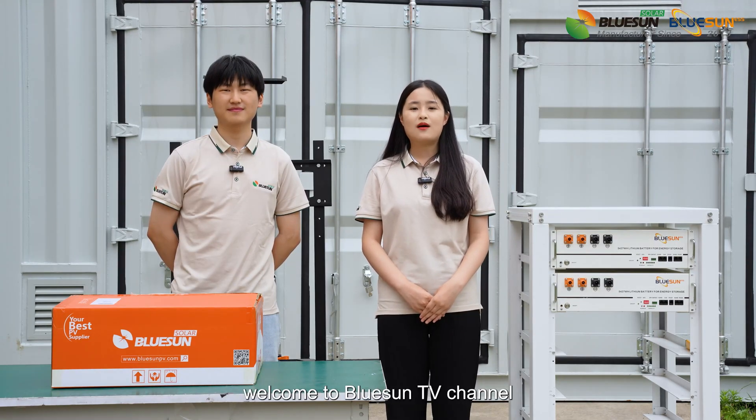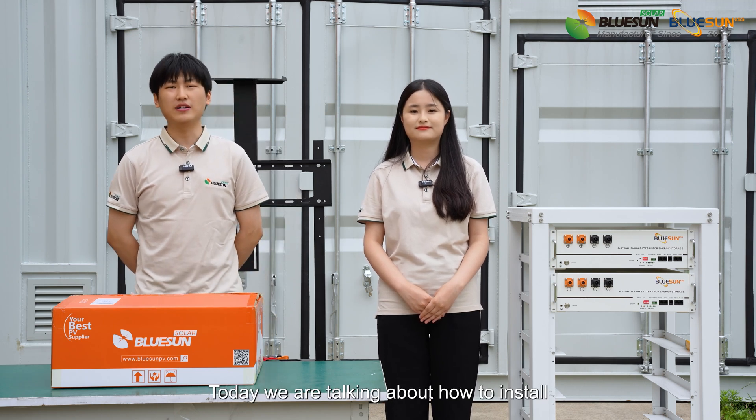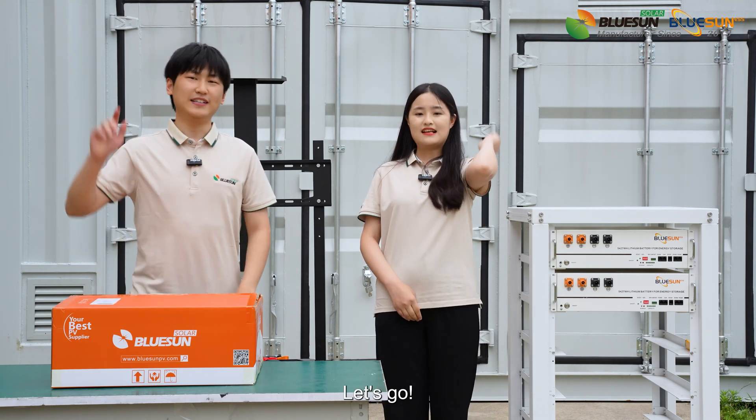Ladies and gentlemen, welcome to Bluesound TV channel. This is Brian. This is Karina. Today we are talking about how to install and debug this 5.5kW hybrid solar system. Let's go!